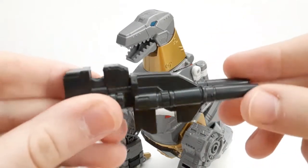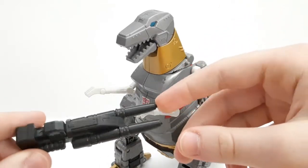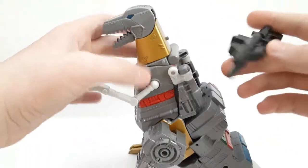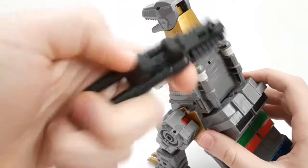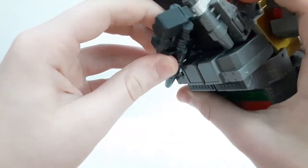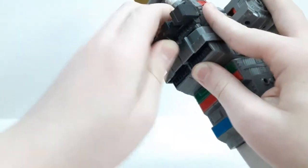Accessories-wise, he comes with his awesome double-barrel gun. You can put blast effects in there — they molded it so you can attach them, which is pretty cool. In dino mode you can store it on his back; there are two little slots and two tabs on this side of the rifle. It's very tight but you can insert it in there with a bit of force on both sides.